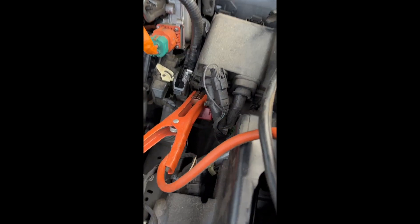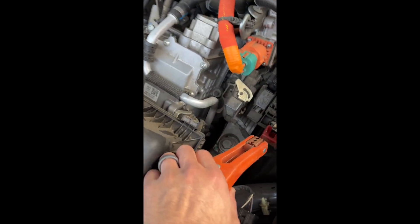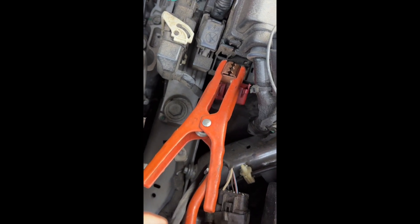To jump start the 2022 Ford Maverick: the positive terminal is on the right hand side of the motor — there's a red cover there. We're going to put the jumper cable right on that. The negative is going to be this pipe screw.